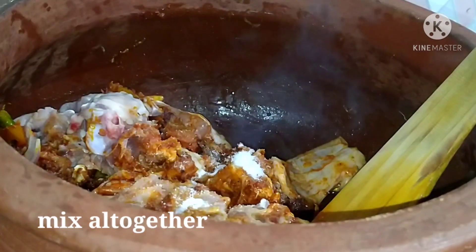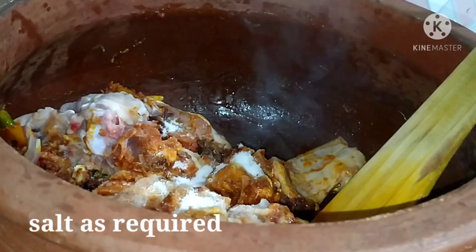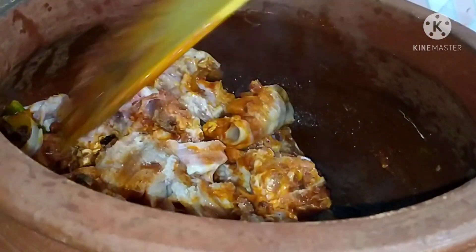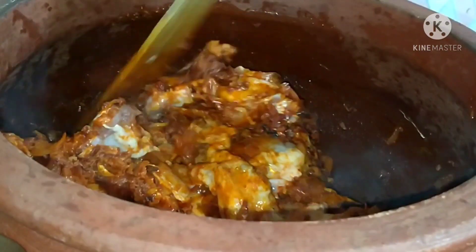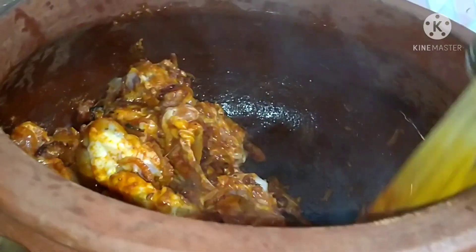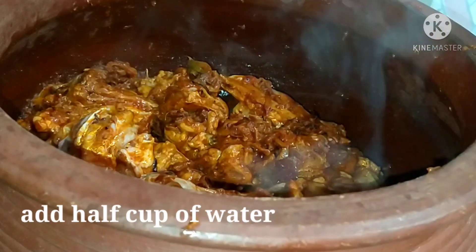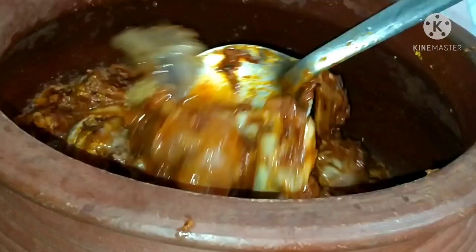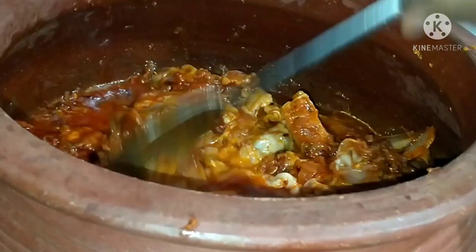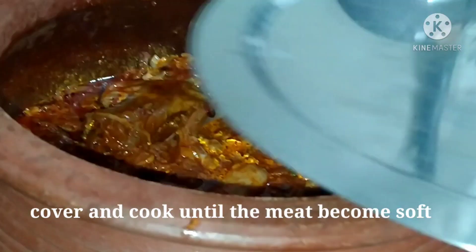I'll mix it in a little bit. Let's try this biryani. I think it has a very good taste. I am going to mix it well.